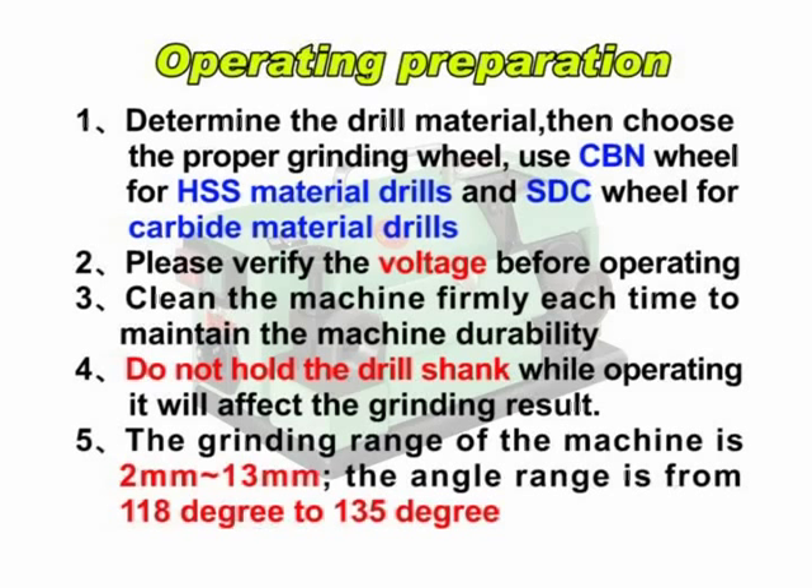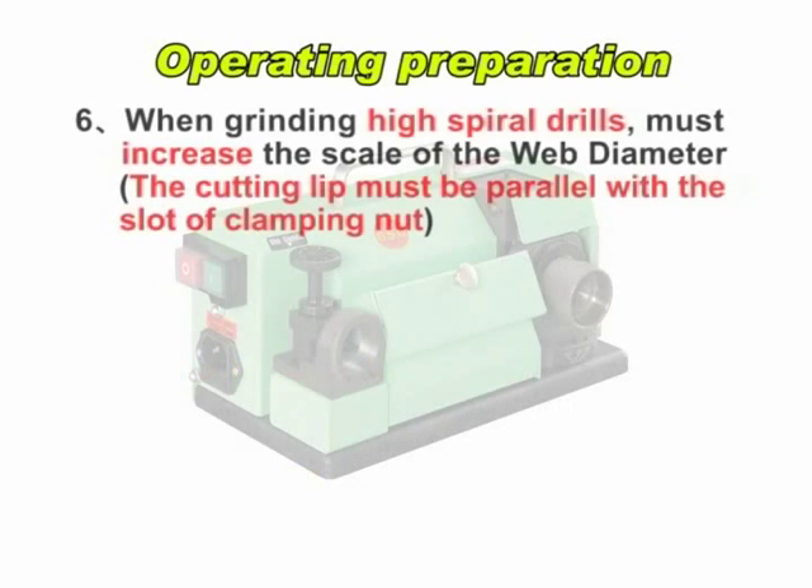The grinding range of the machine is 2 mm to 30 mm. The angle range is from 118 degrees to 135 degrees. When grinding high spiral drills, you must increase the scale of the web diameter.